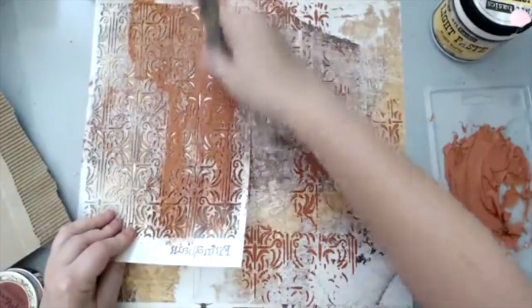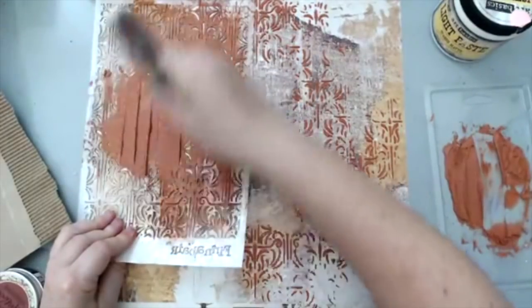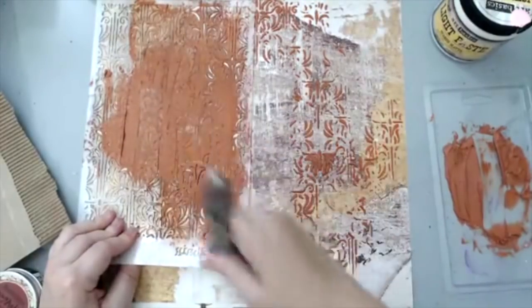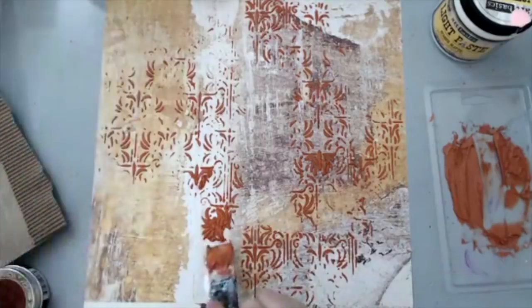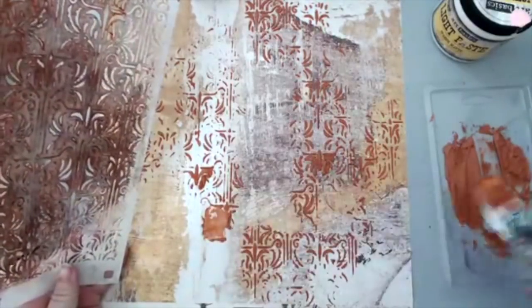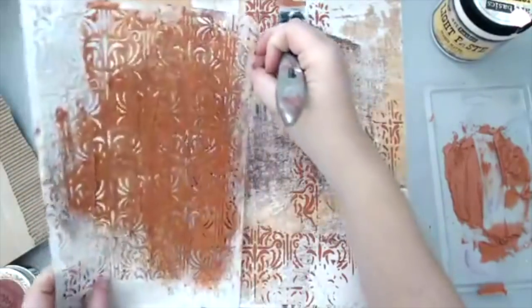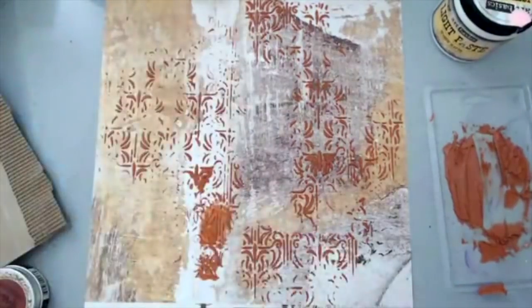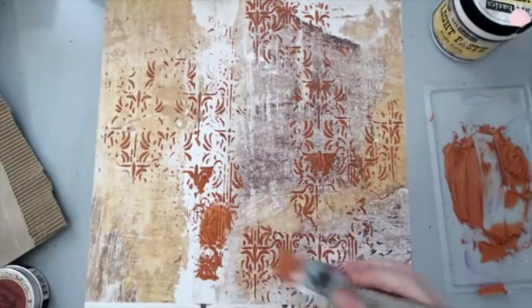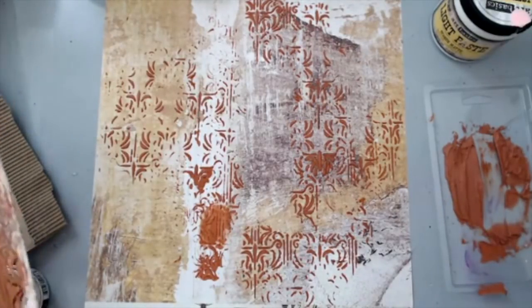I'm going to continue adding the stencil, going this way. It's a really nice stencil and it creates that vertical movement I wanted. Even if I go in the area where I'm putting the corrugated paper, that's okay. Here I added too much and it went everywhere, so I can kind of remove a little bit. I like creating movement in my background because that way it draws the eye to the picture.